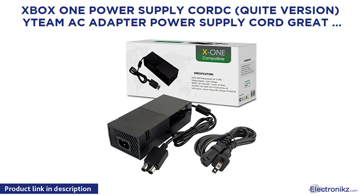Xbox One Power Supply Cord Quiet version. Itty Mac Adapter Power Supply Cord — Great Charger Accessory Kit For Xbox One, Auto Voltage, EC Black. Note: Doesn't fit the Xbox One S.